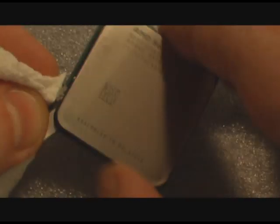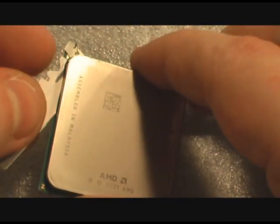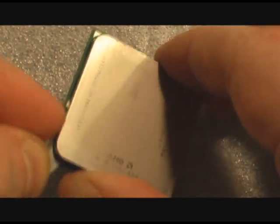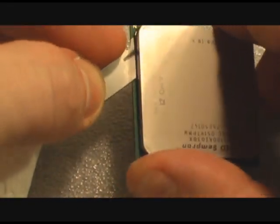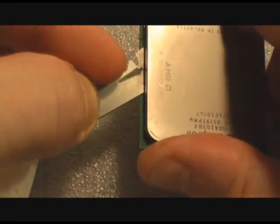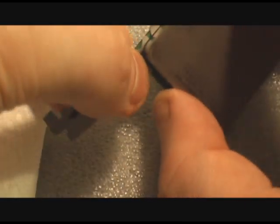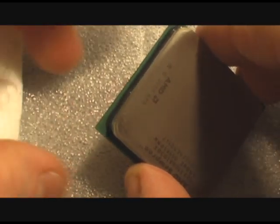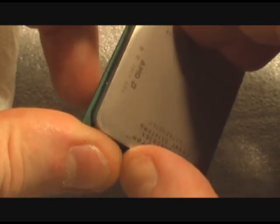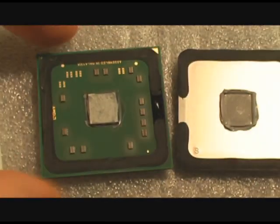Now the blade has pretty much gone all the way around the processor. I'm going to go a little further to make sure that I got it all cut. Then I'm going to take my blade with it inside like this, just twist it against the processor core, and it's going to pop the heat spreader right off. Be very careful. And there you have it — easy, huh?